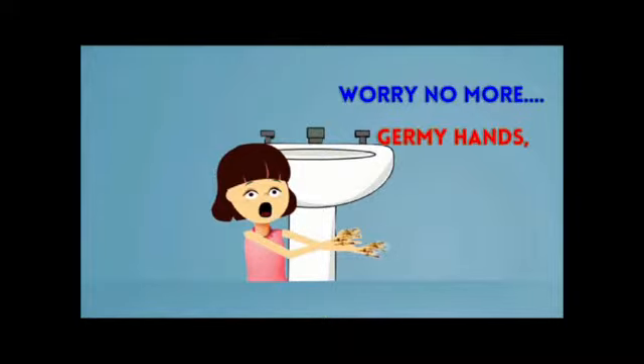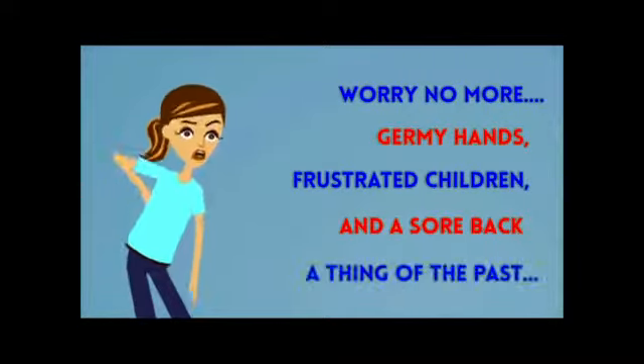And when all else fails, you end up picking them up to help them wash their hands. Worry no more. Germy hands, frustrated children, and a sore back are a thing of the past.